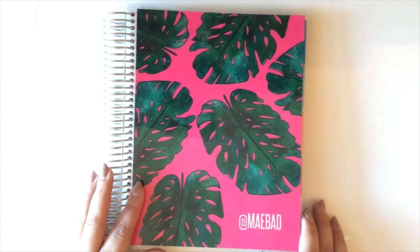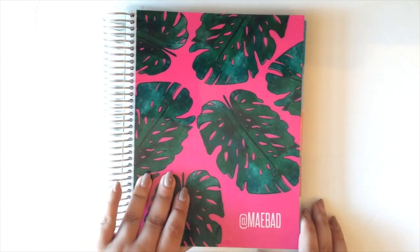I'm not the hugest fan of Erin Condren. The colors are a little bit too much for me.